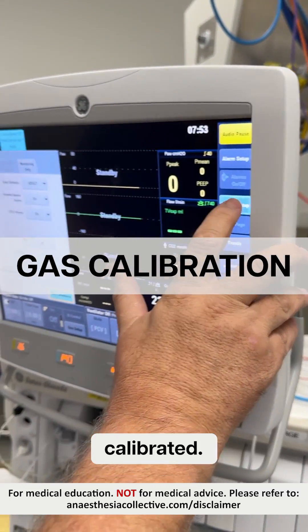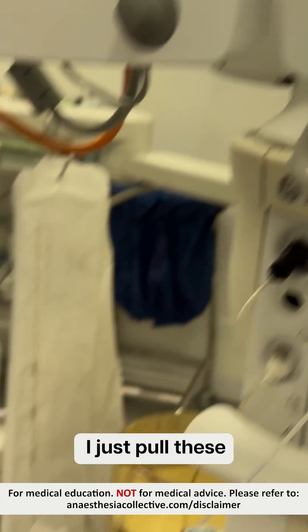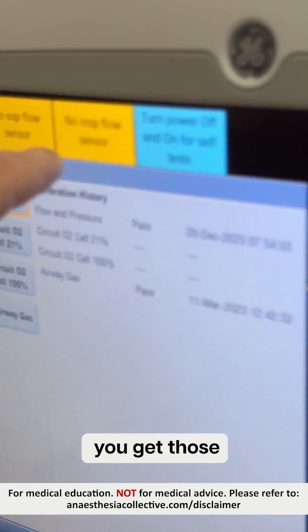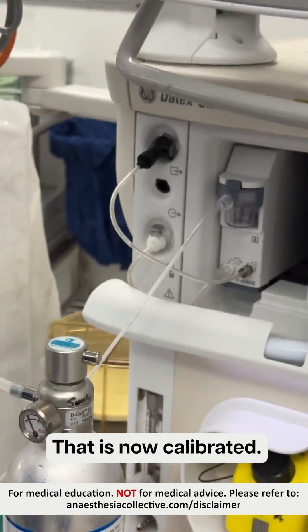First of all, we're going to check that the flow sensors have been calibrated. So I go to System Setup, Calibration. To calibrate those, I just pull this out at the side there. You'll see that you get those two yellow signs up the top there. So I push them back in. That's now calibrated.